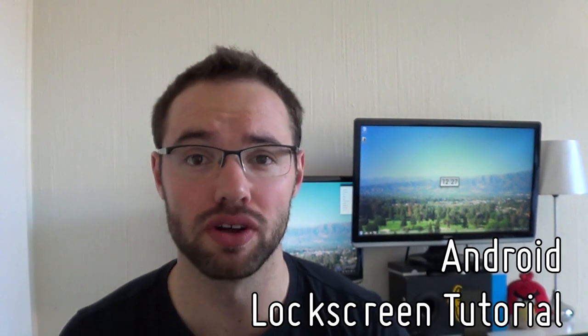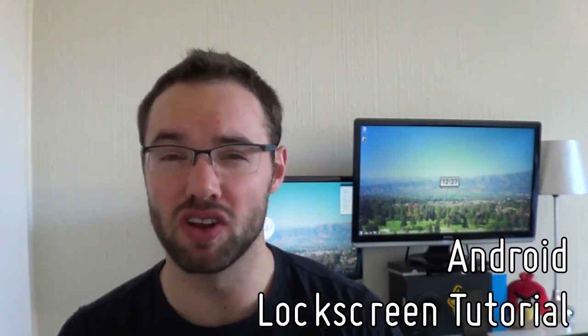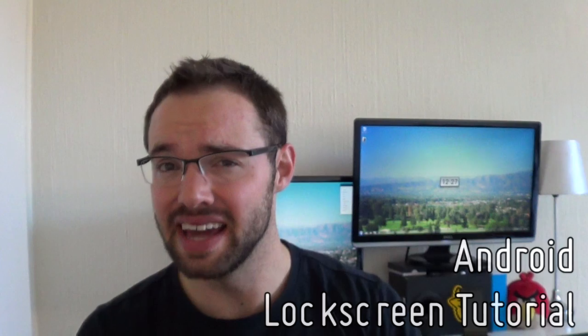Hey everyone, it's Marco here back once again from the MyColorScreen channel and welcome to a brand new lock screen tutorial. It's by one of my most favorite lock screen and home screen designers, and he's not actually on MyColorScreen, but I'm going to do this video anyway. So let us begin.